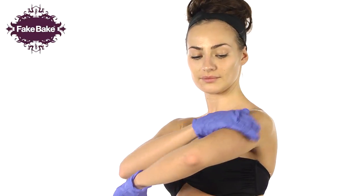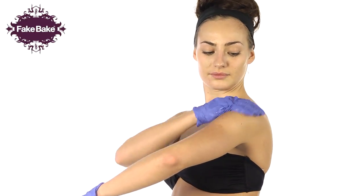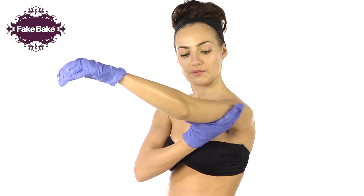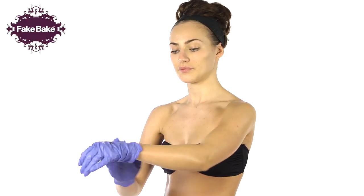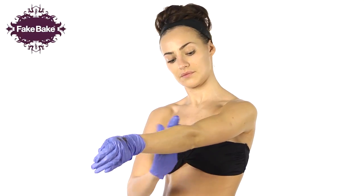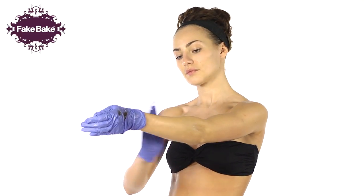For your arms, starting at your shoulder, apply small amounts of product moving slowly down the arm, carefully working towards your wrist. For the inside of your arm, start at your underarm, applying tan down towards the inside of the wrist, applying self-tan lightly around this area, feathering towards the palm of the hand.